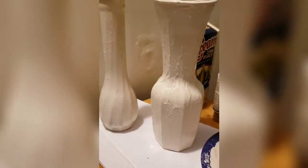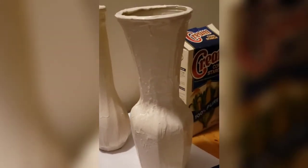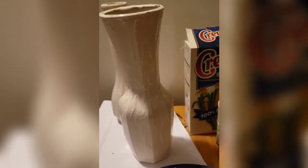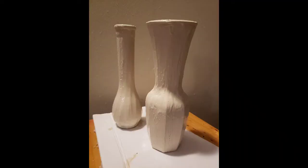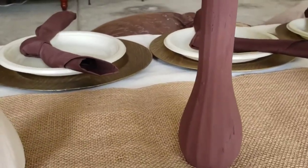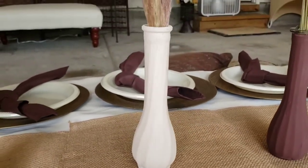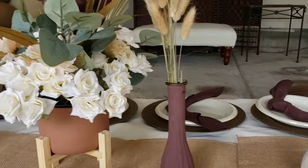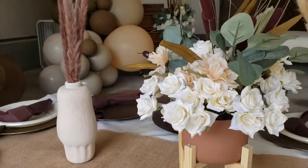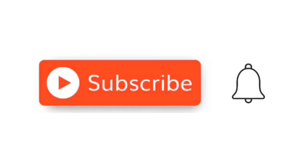And here you have it — this is what the painted vase actually looks like. I am so in love with the texture; it makes it look a lot like clay. I let it sit overnight, it dried completely, and this is how I used it at the event. You can see that it does have some small cracks that are visible, but I think I was able to achieve the look that I wanted. What do you think? Let me know in the comments. Thanks for watching.